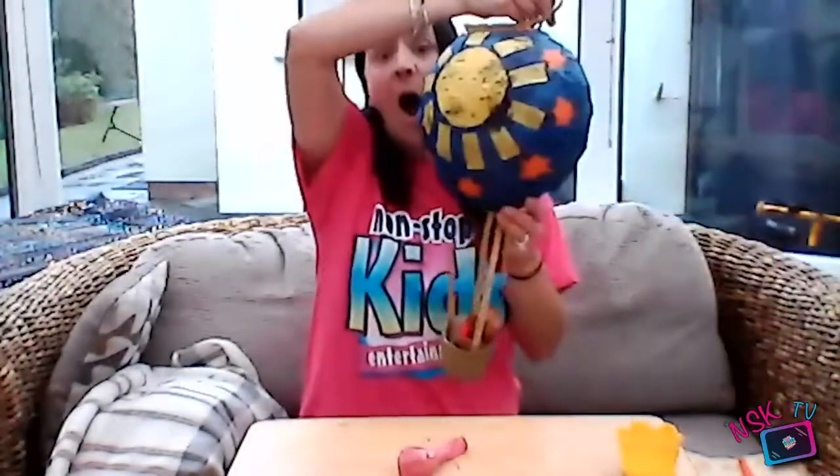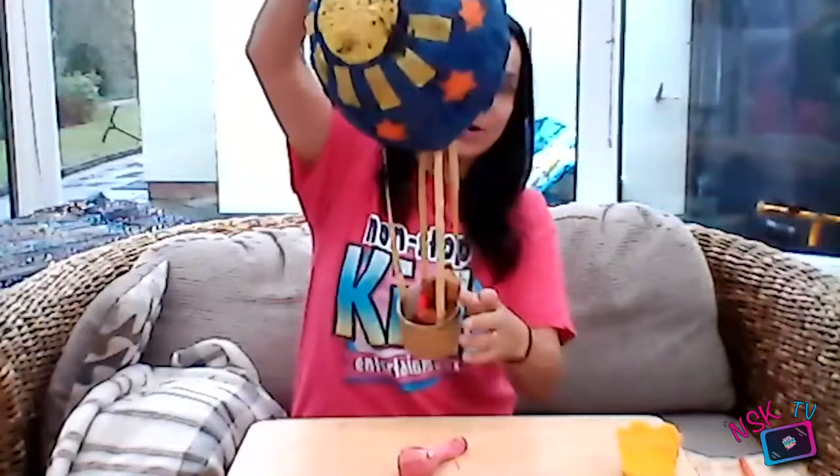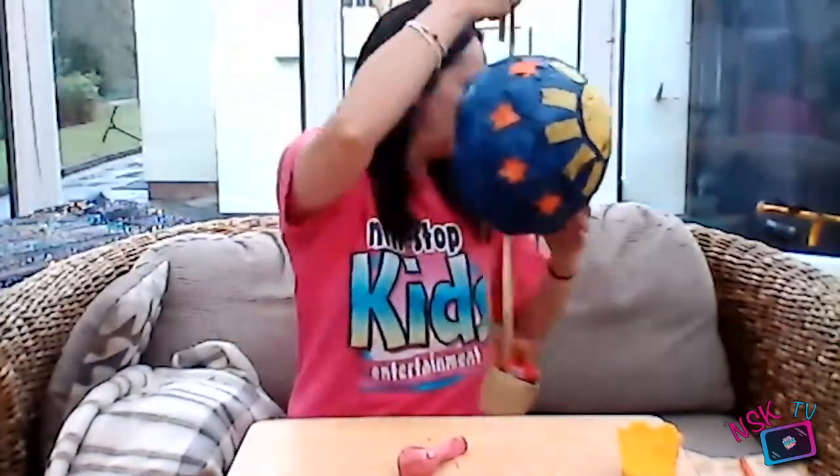Hello and welcome to Craft Time on NSK TV with Emily. Today we are going to make our very own papier-mâché hot air balloon that can be hung up as a lovely decoration. You could have anything in your little basket — if it's for a birthday or a present, you could even make a little figure with a photograph of somebody's face so it looks like they're in the hot air balloon.